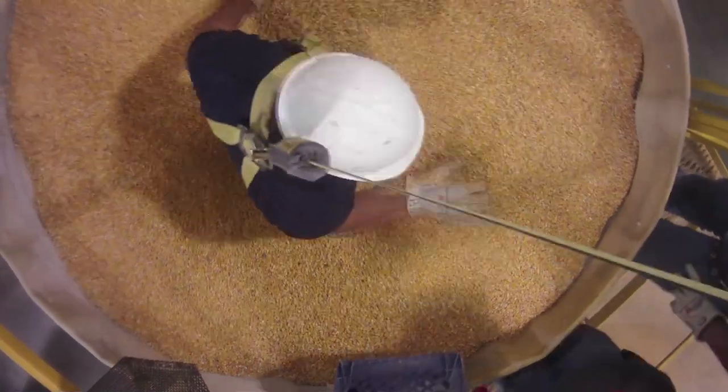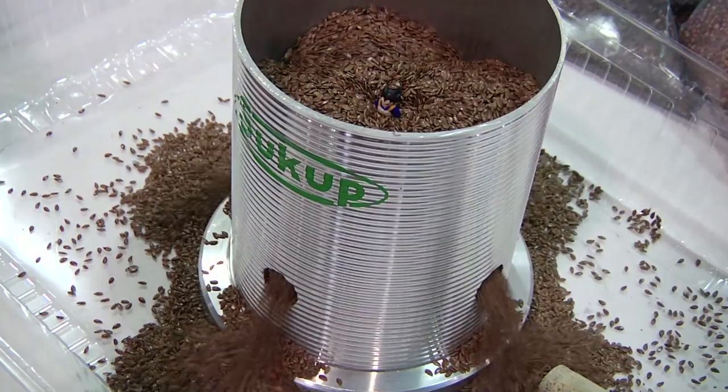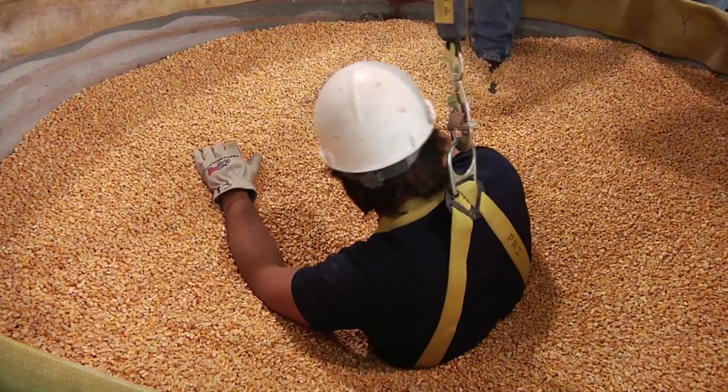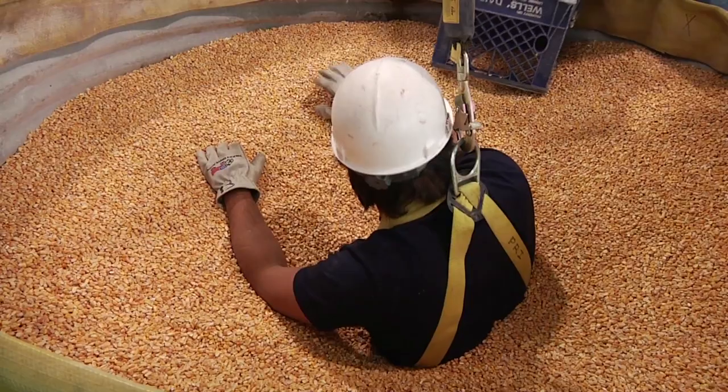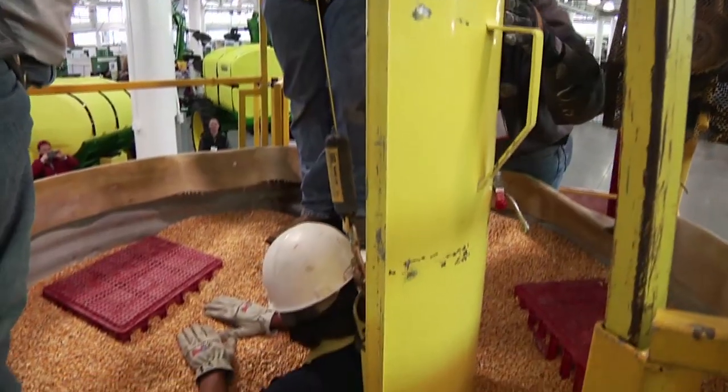Depending on what level he's buried at, if we can't see him, we're going to open holes at the bottom of the bin right away to get the grain out. But if we can physically still see him and there's still a possibility of climbing down in there, we may open the bin up a little bit higher to take some of that pressure out.